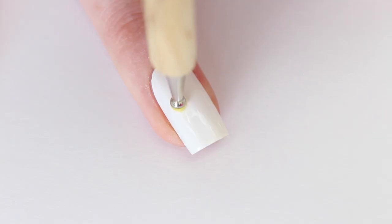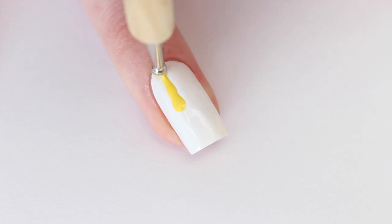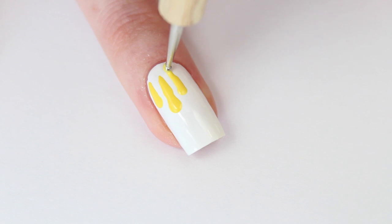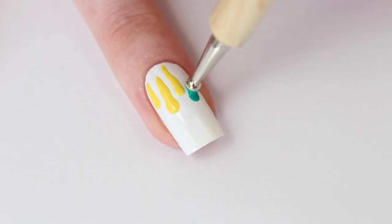Now I'm using gel effect number 46 and my dotting tool to make the first few drops. The next color is number 50.